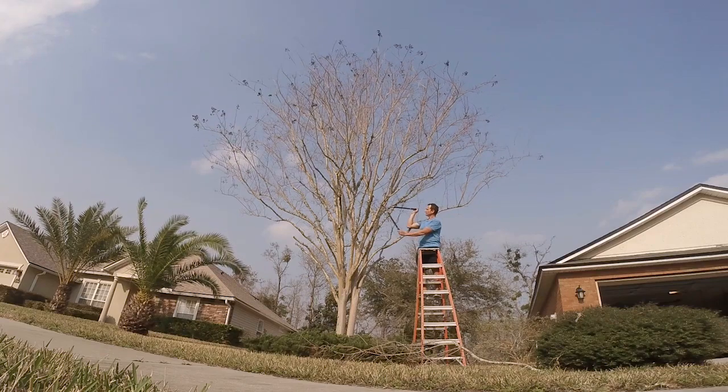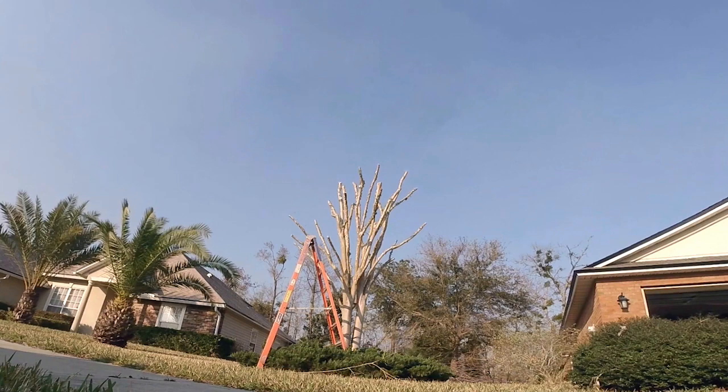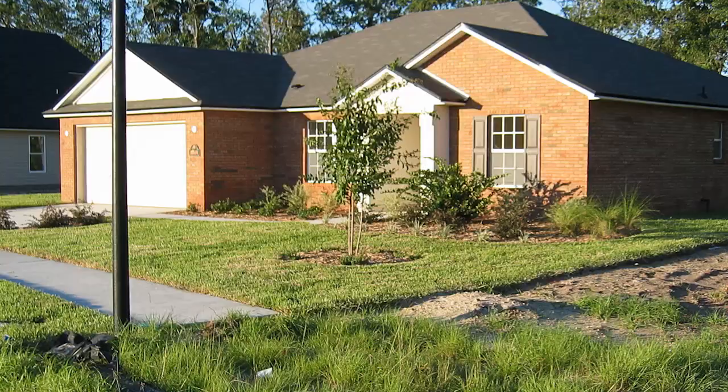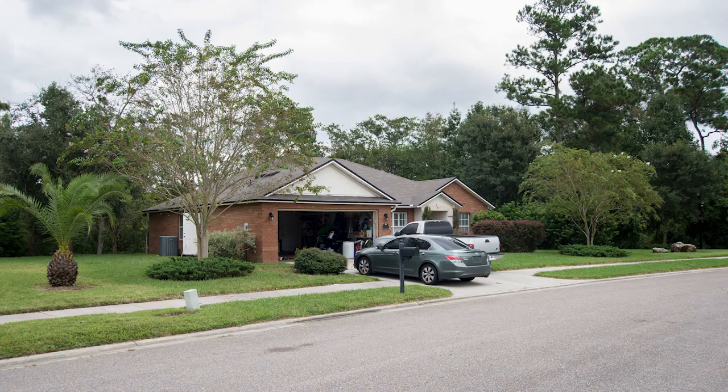Today a quick video showing my technique to pruning some out-of-control crepe myrtle trees. Years ago small crepe myrtle trees were planted, and well today they've gotten a bit out of control. So I decided I needed to do some serious aggressive pruning.